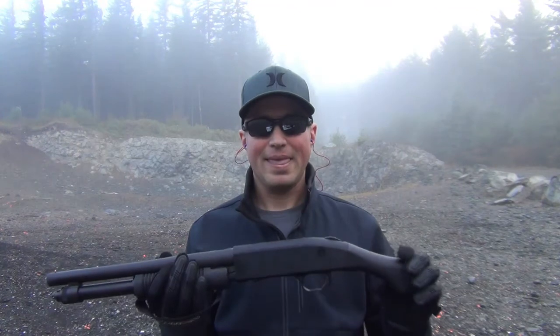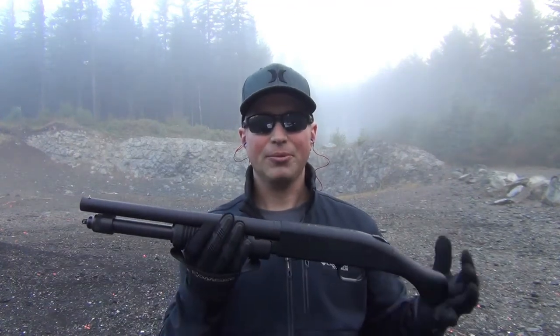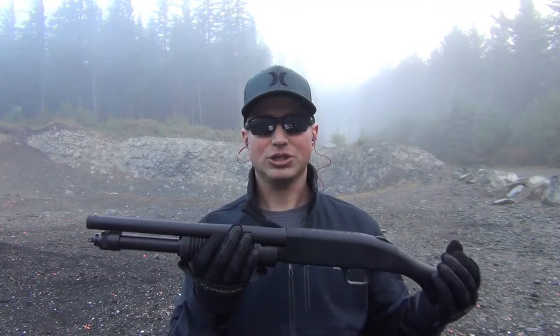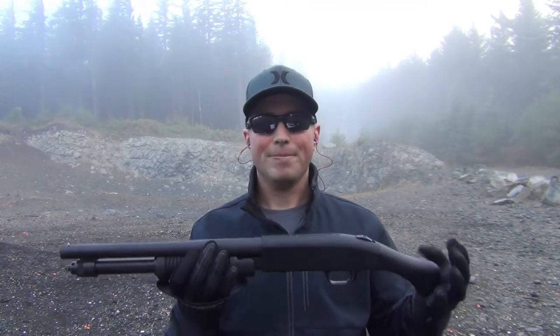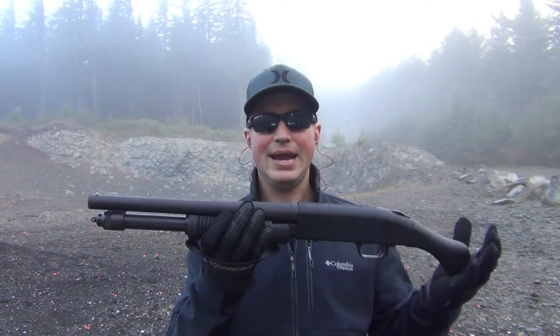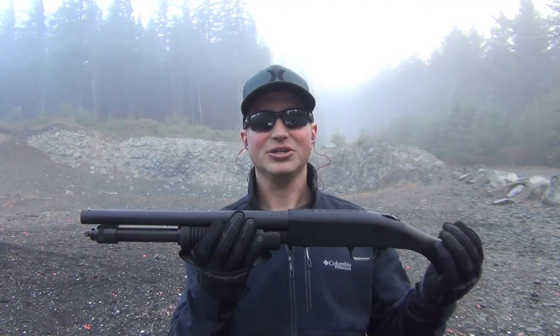It does accept up to 3-inch shells. It's just a great compact shotgun — 5 rounds, home defense — and right out of the box you're good to go. It's a real fun gun to shoot.